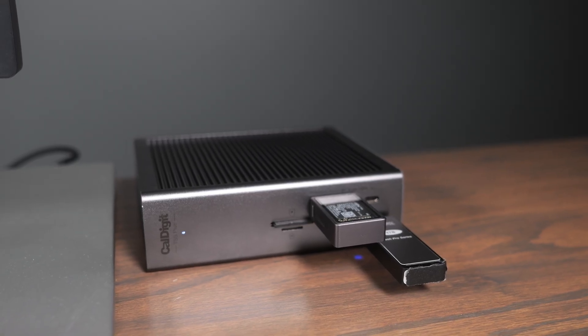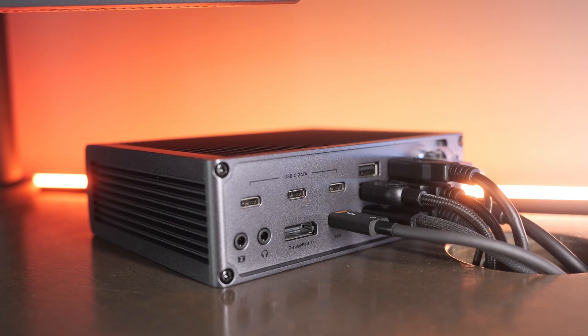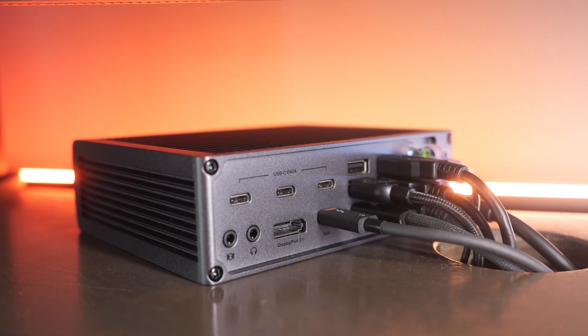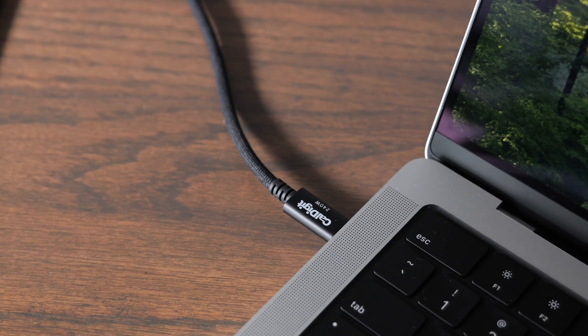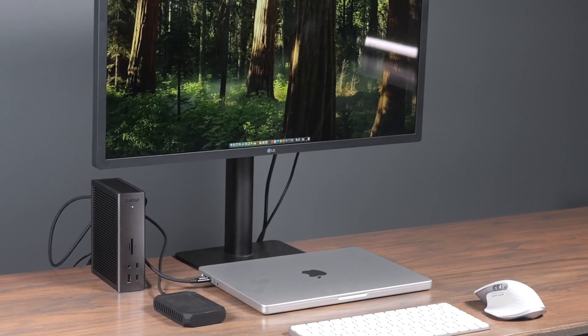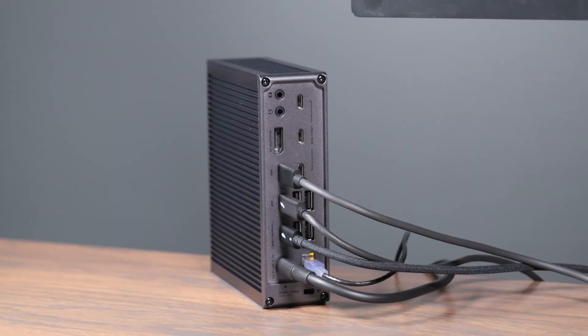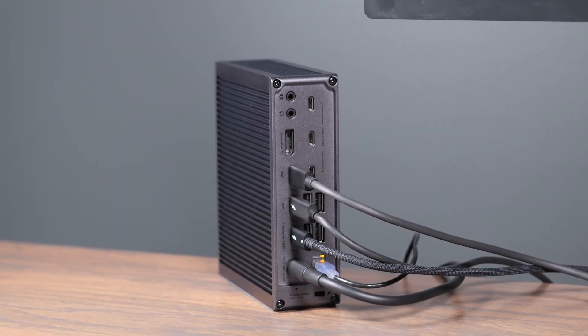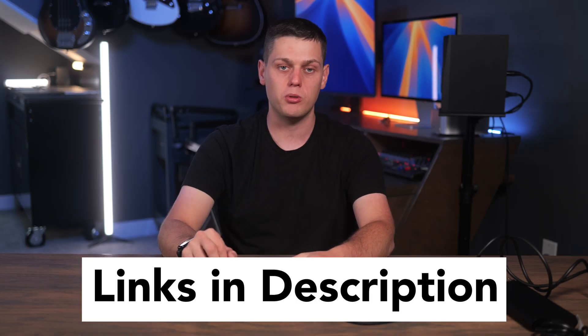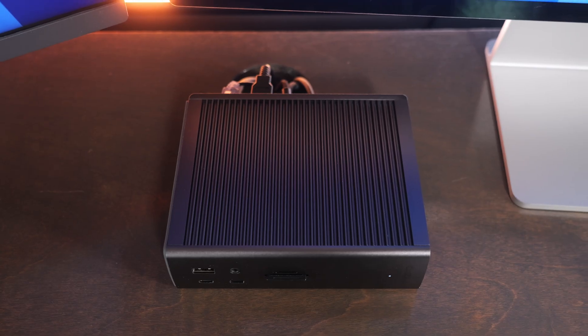The TS5 Plus is really for the user who has tons of data and power-hungry USB devices, wants that 10 gigabit ethernet port, wants the DisplayPort built in, and wants to plug one Thunderbolt 5 cable into their computer and have so many ports and so much power available for everything. That's really who the CalDigit TS5 Plus is for. If you're interested in buying it, I have links in the description below. Leave a comment if you have any questions, like this video, and subscribe so you don't miss out on upcoming content.